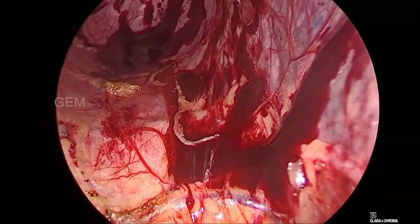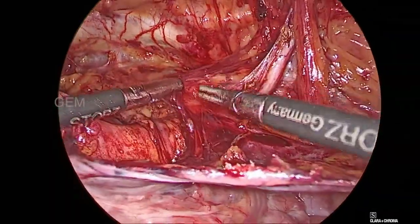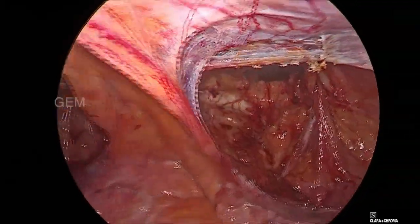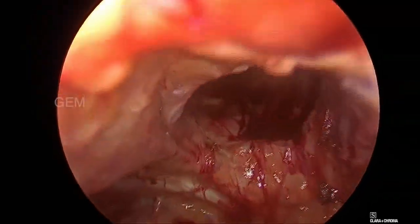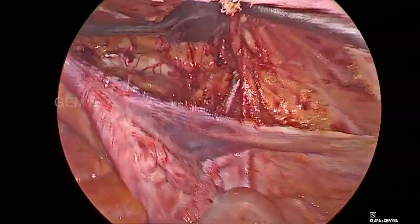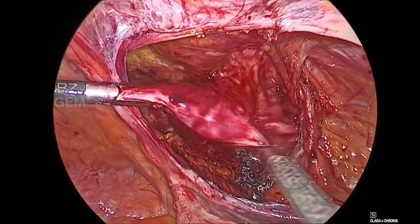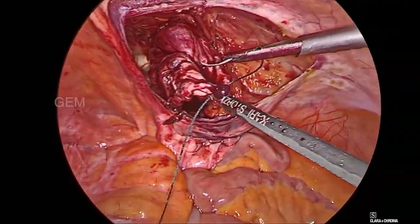If you leave without plicating, there is a high chance that it will form a seroma and the patient will not be satisfied. I have requested the assistant to push the pseudo-sac into the defect. I have also placed an extra port for the camera person to hold.